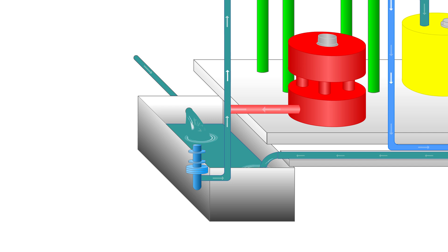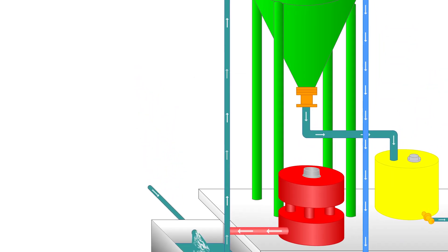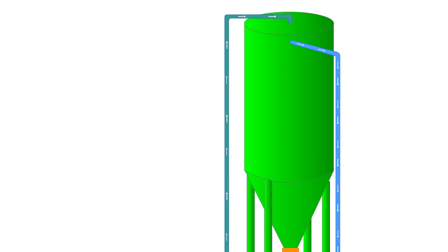As the slurry is pumped up to the separator, polyelectrolytes are precisely mixed with the slurry. This part of the process prepares the slurry for the settling tank, where it will go through the first stage of separation. Once the slurry arrives at the separation tank, the clarifying process begins.